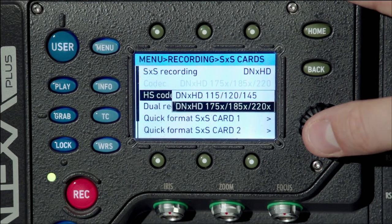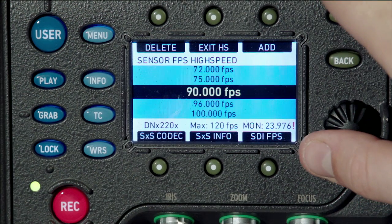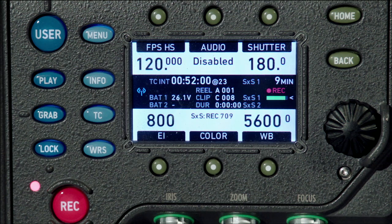If you have the high-speed license already installed, you will be able to shoot up to 120 frames per second with either of the DNxHD codecs.